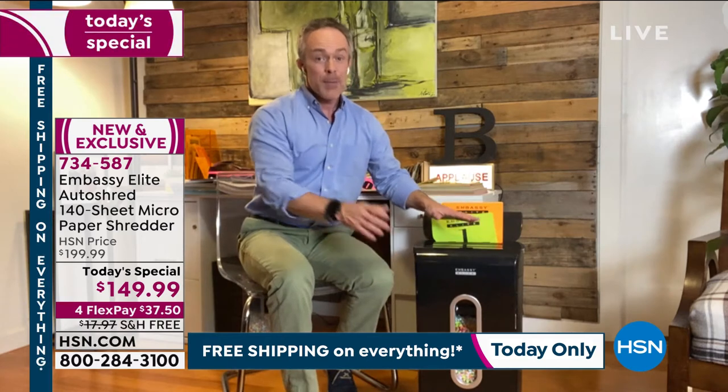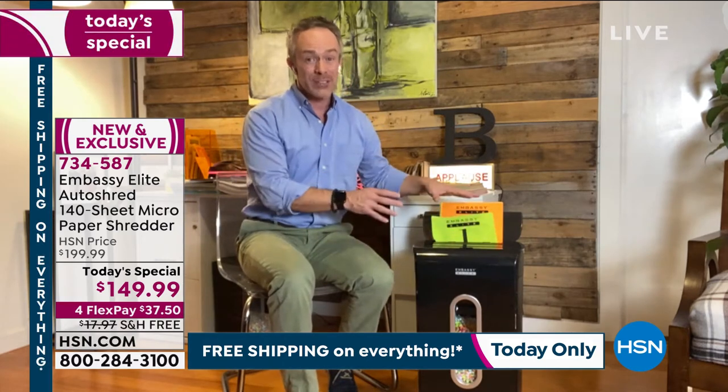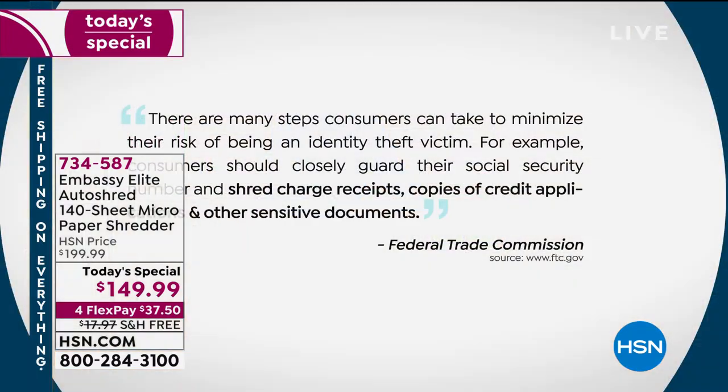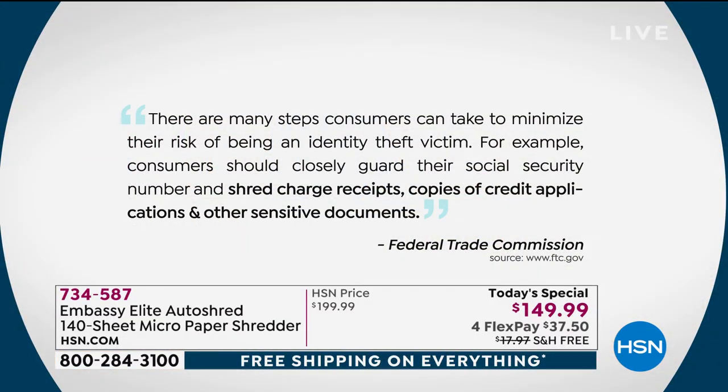You see how feature-rich this is, but the real value is how important this is. This is my identity on all of these pages — it's your kids' identity. The Federal Trade Commission warns us we need to shred all of these documents. They say to guard your Social Security number, shred charge receipts, shred credit applications and other sensitive documents. And that 'other' is going to be different for every household and every person in the household.